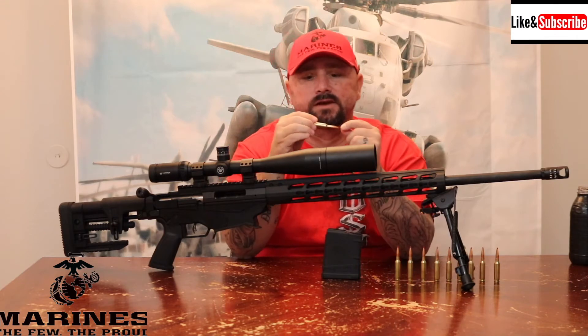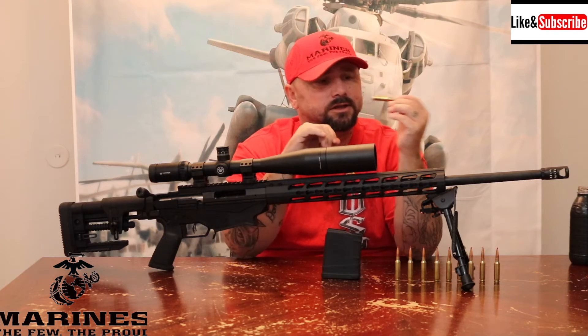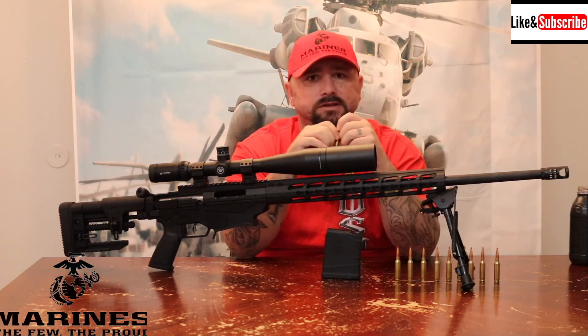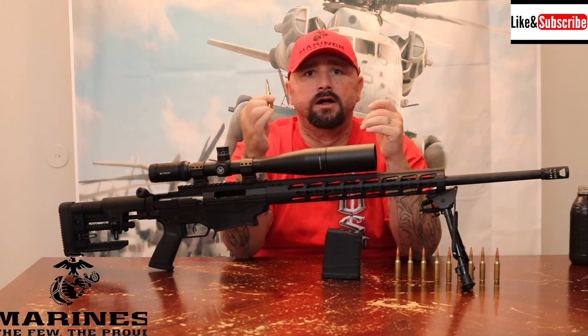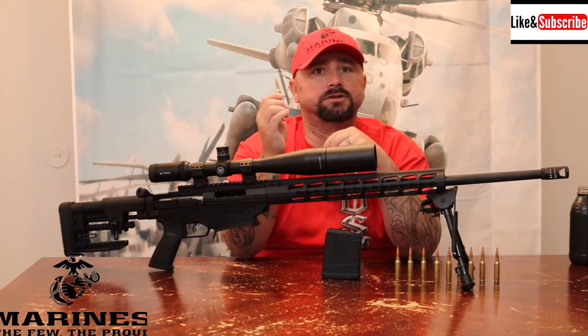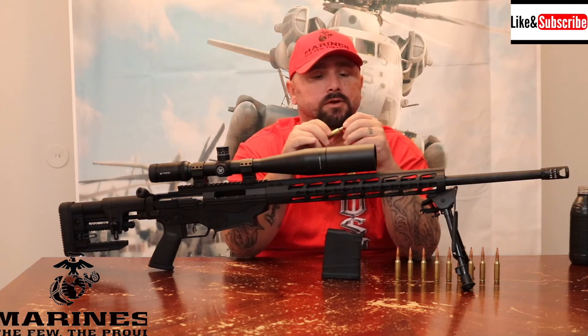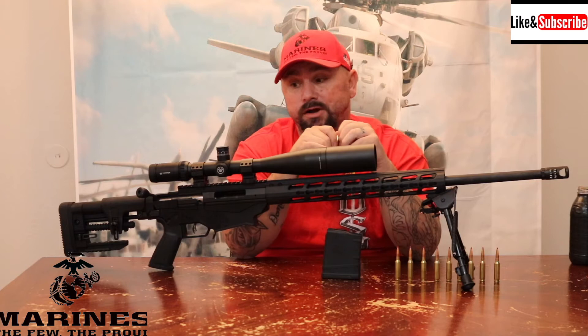It's a 6.5 Creedmoor — I believe these rounds here are 150 grain. I also bought some Hornady hollow point boat tail rounds.